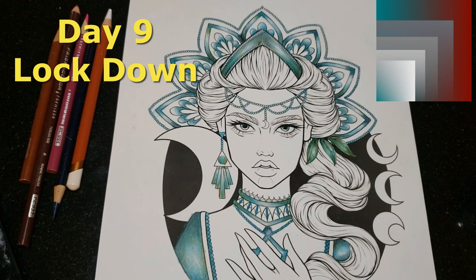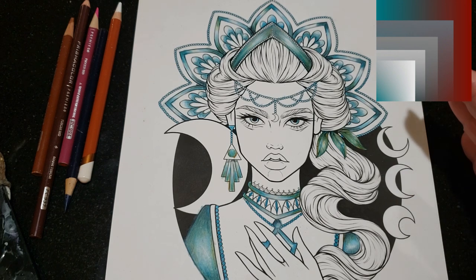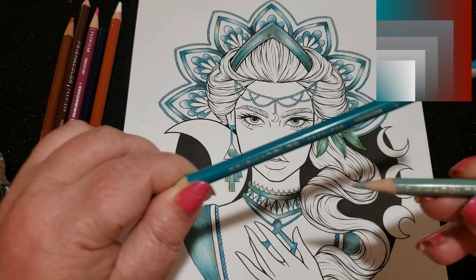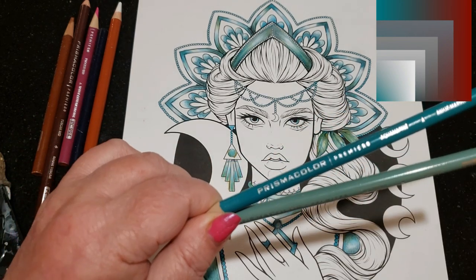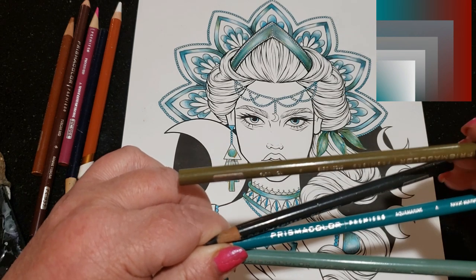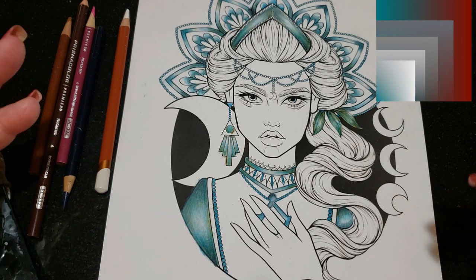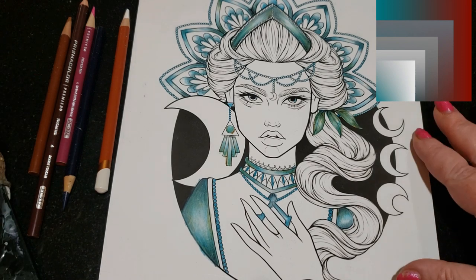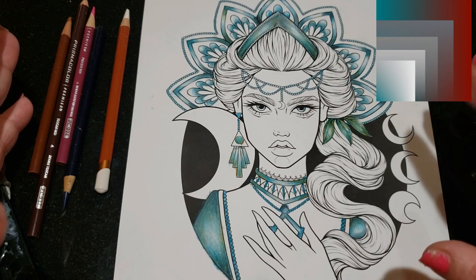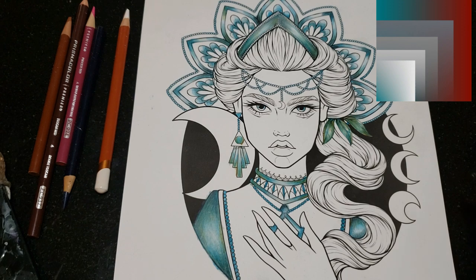Hi guys, welcome back. Yesterday we worked on the teal color and we used aquamarine, jade green, 90% cool gray, green okra, and that's how we created the teal color. Off camera I went back into every area that I wanted teal — there's a lot more finished on it than there was yesterday.